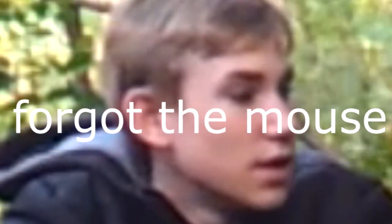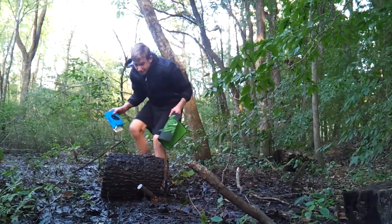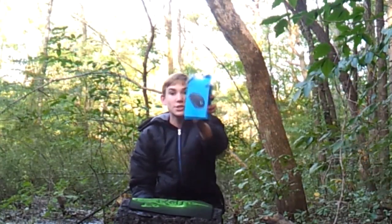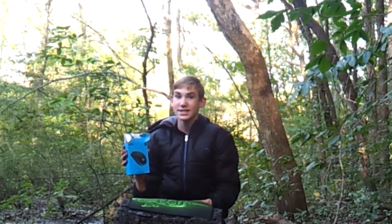Hey guys, welcome to my swamp. Today I'm going to be unboxing the Logitech G203. I've heard a lot of really good things about this mouse, so I'm excited to see what's in it. Boy, am I excited to open this mouse.